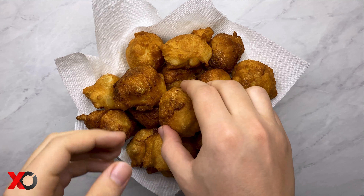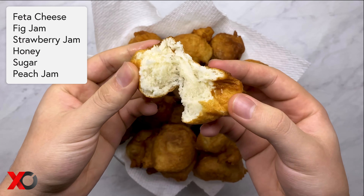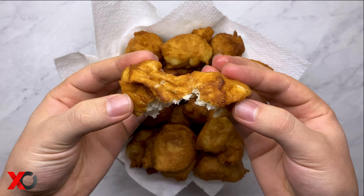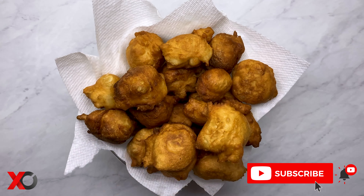And now here is some ASMR, and a list of things I usually like to eat them with. If you did like this video, don't forget to subscribe below and I'll see you on the next one.